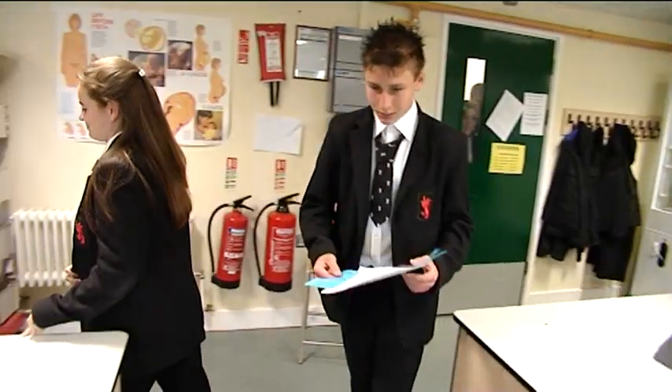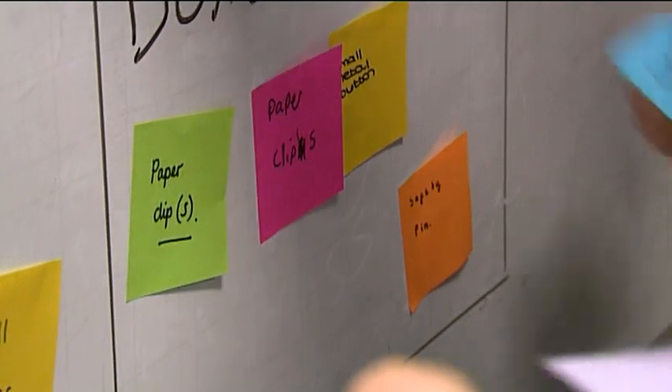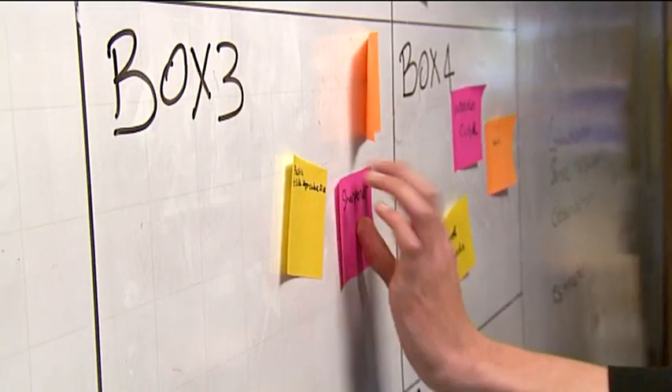So after the reflection time, it's time to get your students one step closer to working out what's inside the mystery boxes by staging a mock science conference. One student from each group needs to bring their post-it notes with their best ideas up to the front and stick them into the relevant box on a large grid.